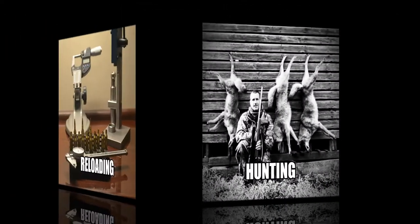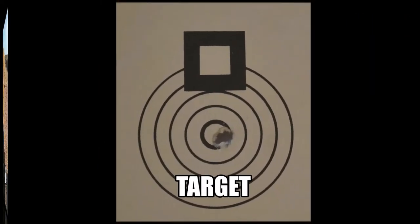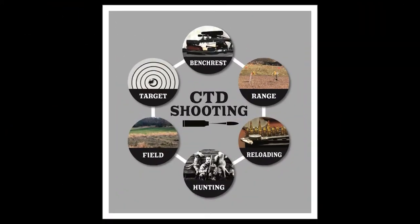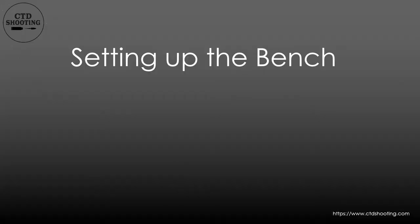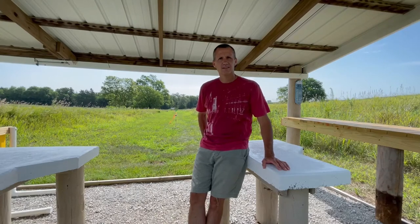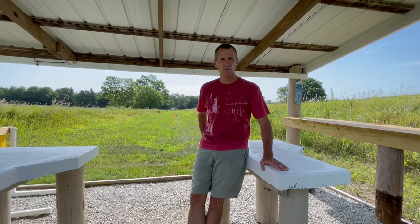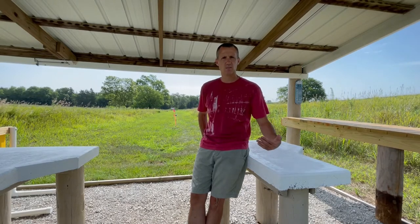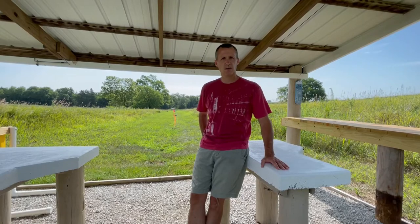Hi, my name is Jason. Let's connect the dots. Today we're at my range and we're going to talk about bench setup. As with most videos, they will correlate to a blog on CTDShooting.com. Bench setup is difficult to explain because it's very subjective. Each person is going to have a system or a style that works best for them, plus each rifle is going to have a system or a style that it shoots best in. I'm going to give you what I do, and the idea is for you to take bits and pieces and apply them to your own situation.